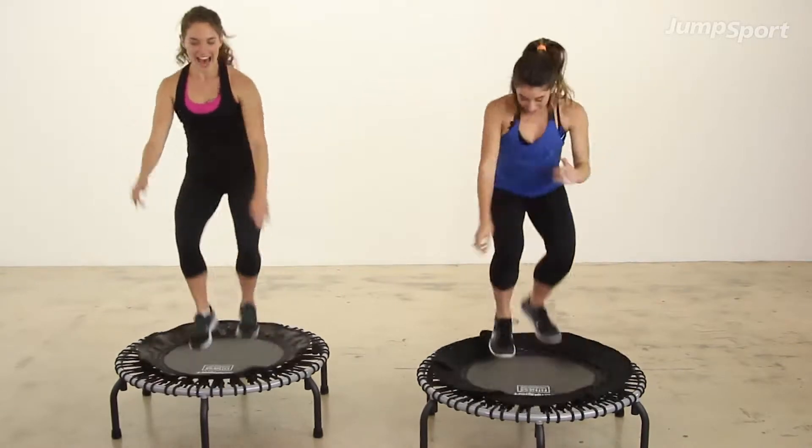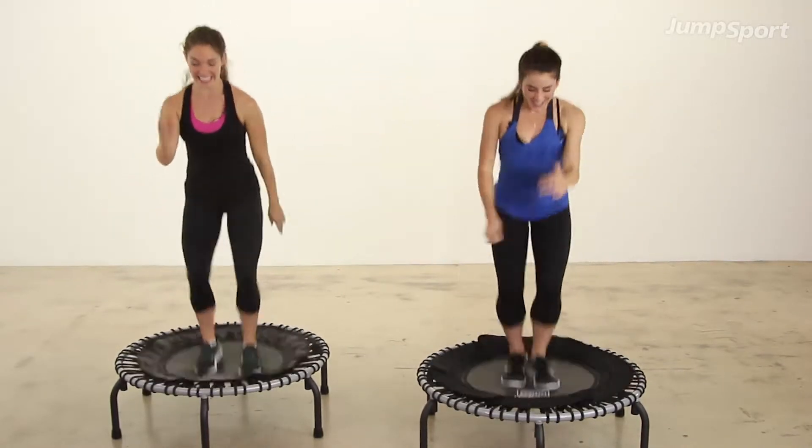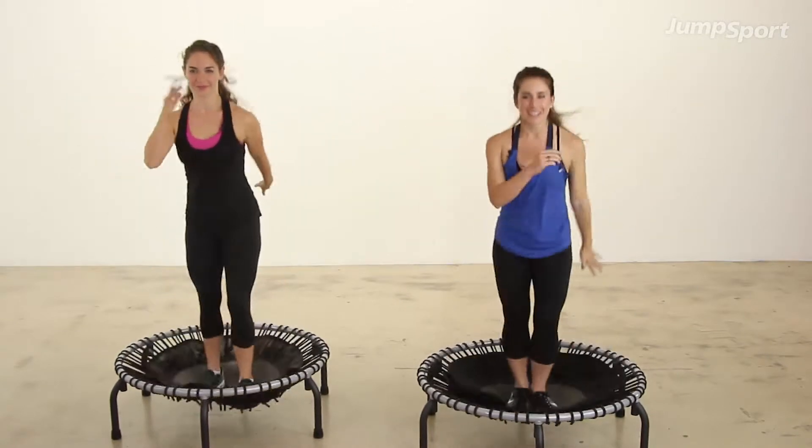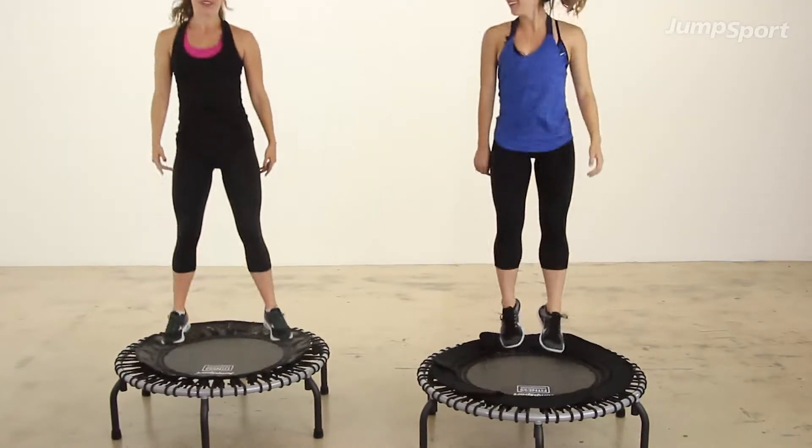Now one. In. Switch. Out. In. Switch. Out. In. Switch. Last time. That's it. Breathe.